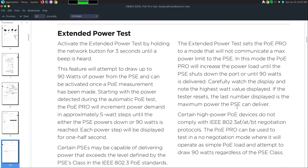One other thing it does is an extended load test. To activate the extended power test, hold the network button for three seconds until a beep is heard. This feature will draw up to 90 watts of power and can be activated once a PoE measurement has been made. Starting with the power detected during the automatic PoE test, the PoE Pro will increment the power demand in approximately five-watt steps until the PSE powers down or 90 watts is reached. Each power step will be held for half a second. This will load test it — voltage under load is what actually happens when you plug something in, providing the voltage based on the class and that pull.